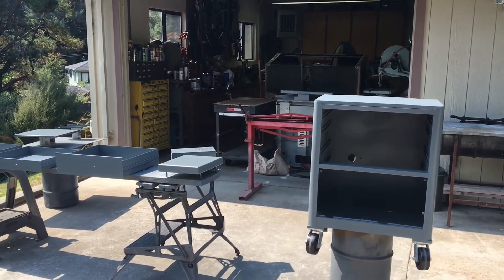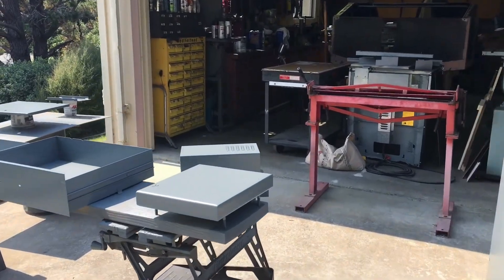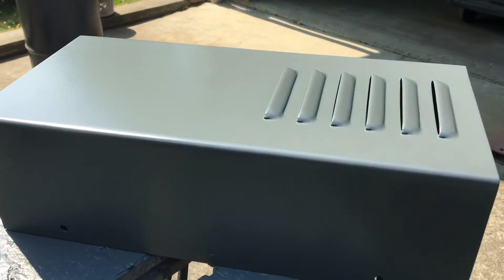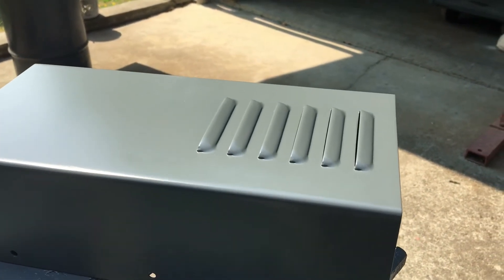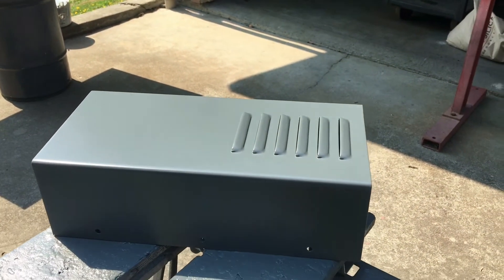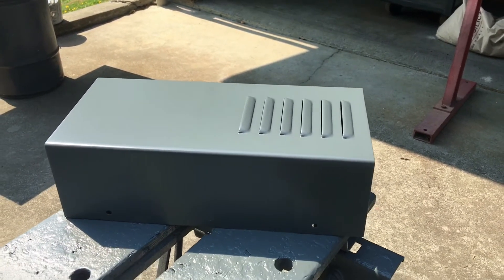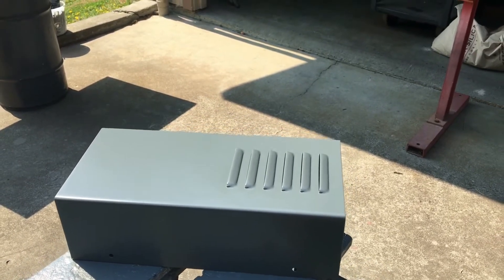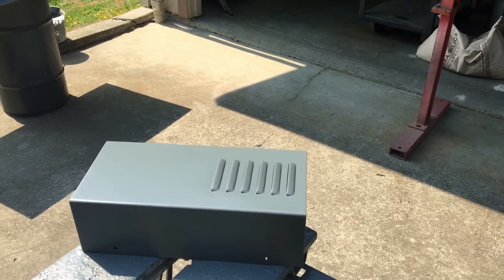The louvers are looking pretty sick. These actually came out of the little tin cover that came on the stock Grizzly motor — I cut the louvers out of that and patched them into my own box, which is for the power supply. So a little piece of the Grizzly lives on every time I look at those louvers.